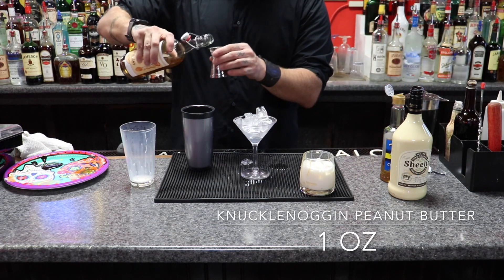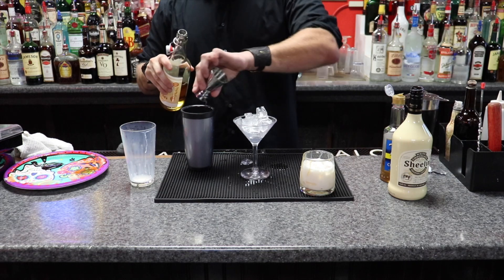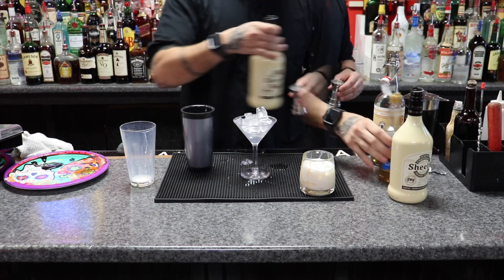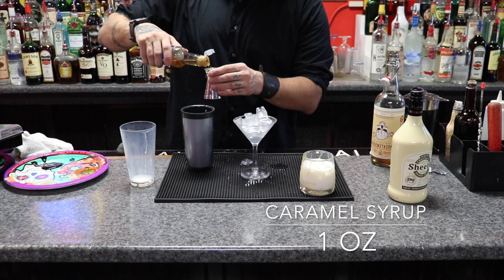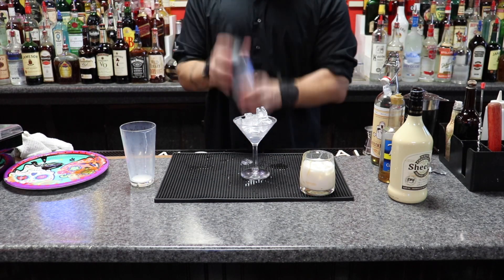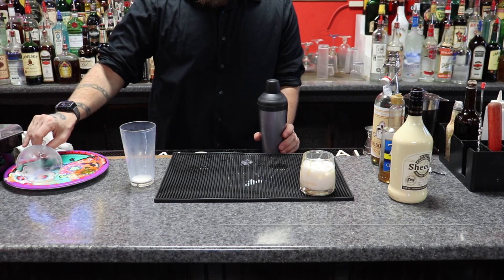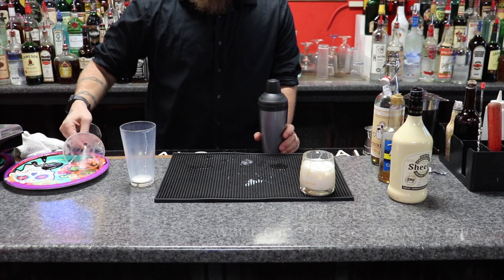An ounce of the peanut butter, an ounce of the white chocolate, an ounce of the syrup, and of course you're going to white chocolate the rim and then caramel syrup on the rim.